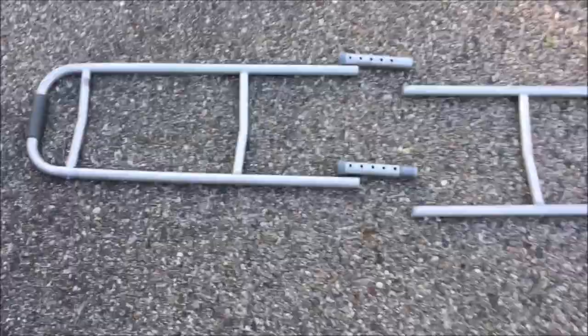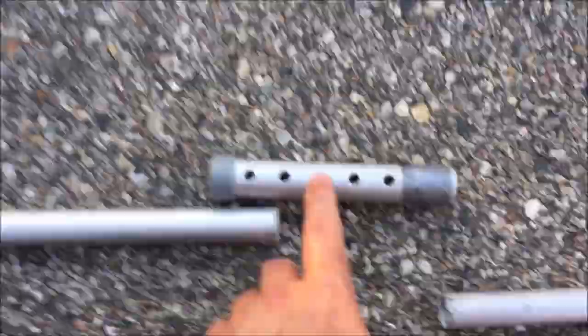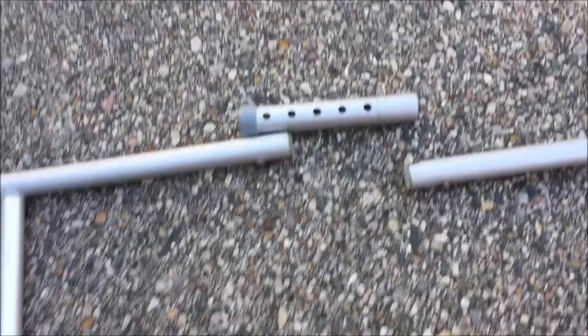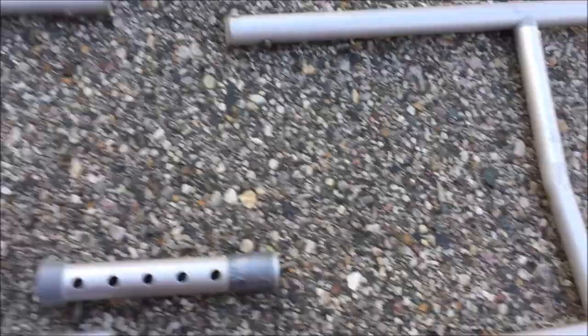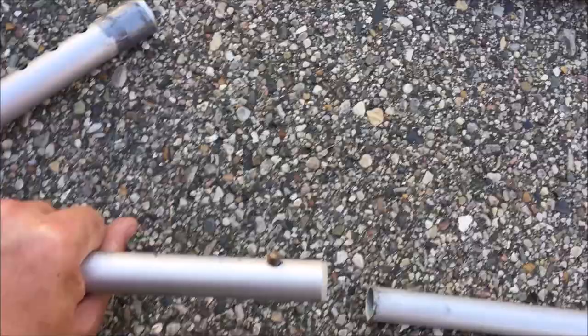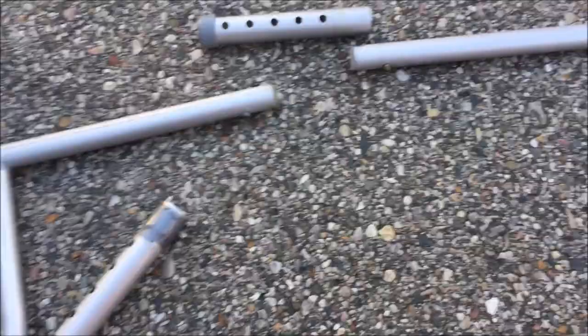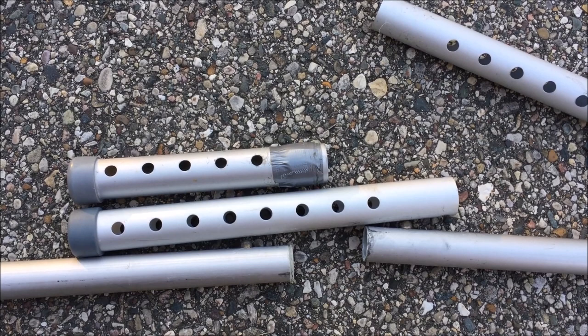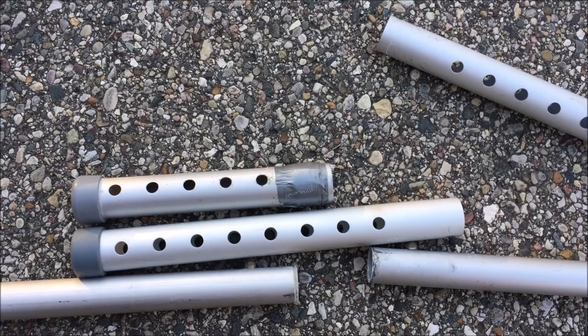I took one side of the walker and the other side — these were the short pieces that had the tennis balls — and laid it across my boat. It's not quite as wide as I need, so I'm going to use the longer midsection after removing its wheels to mate the two side pieces together. Each piece has a detent ball and they're the same diameter, so I can use that middle section to set the length where I want it.